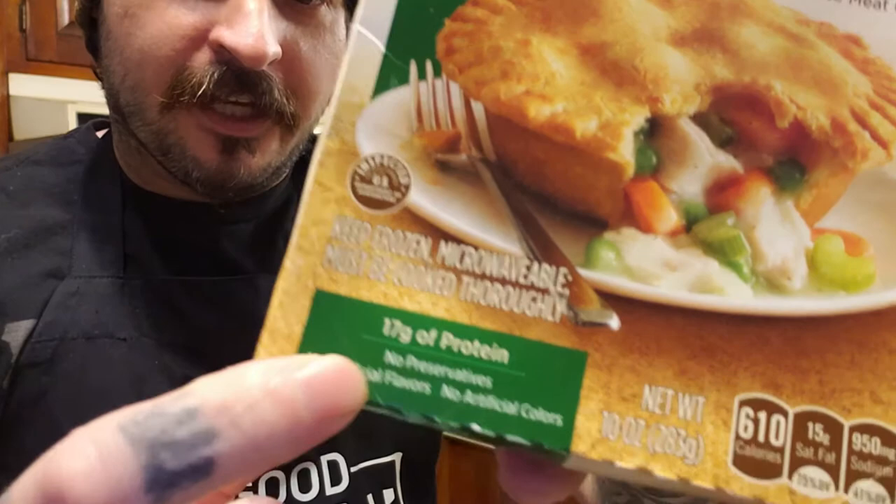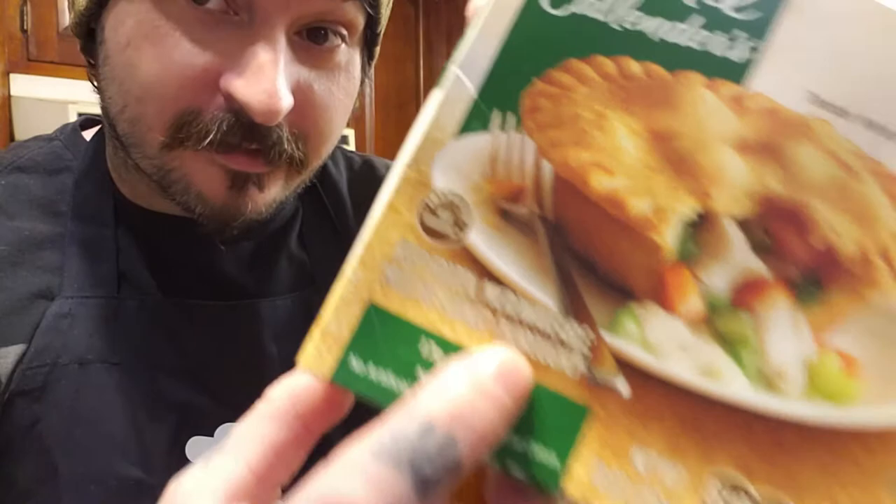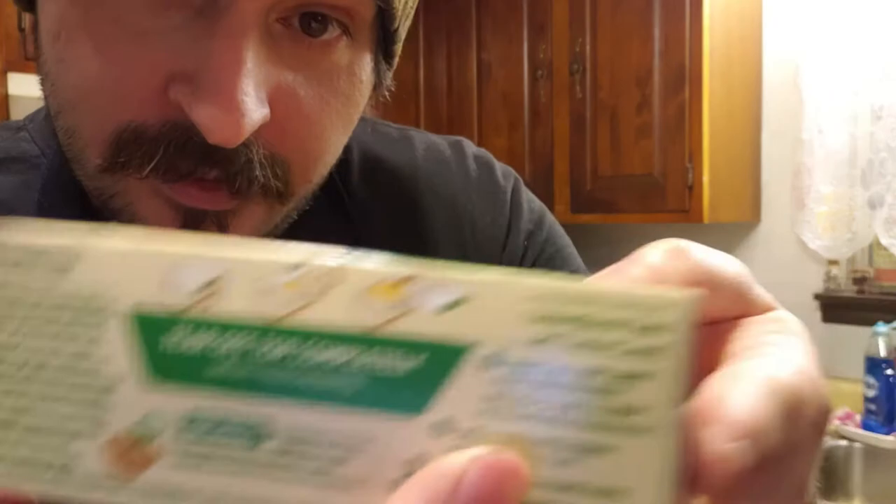The first thing you want to do with any food product — be it a pot pie or anything — is read the instructions, because they do come with warnings. It says keep frozen and cook thoroughly, which means make sure it's done or you can get food poisoning. So you want to make sure it's fully cooked, and also make sure it's microwaveable because not all products are.